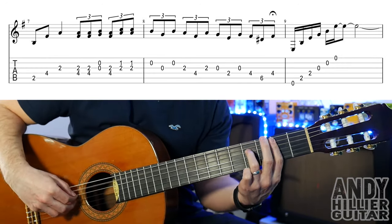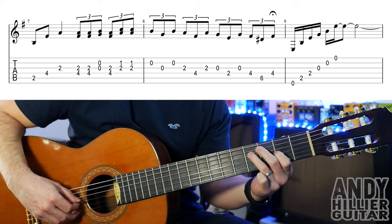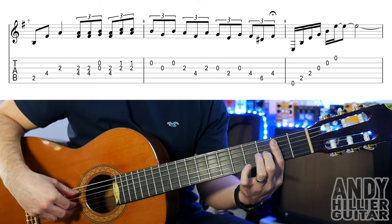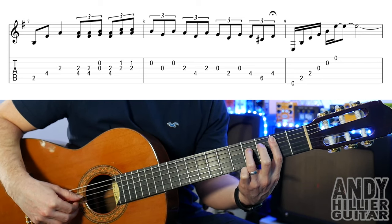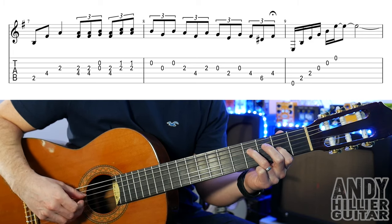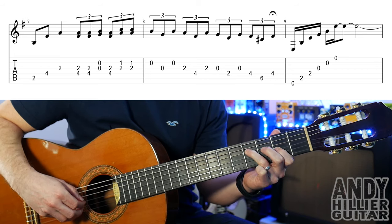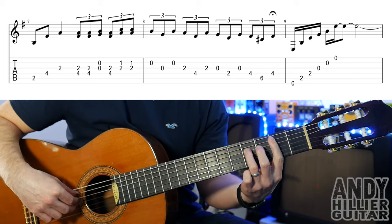On to the next line. So for that we've got my first finger flat barred across to the 2nd fret, 3rd finger on D4. So I play the A2, D4 and G2. And then we're going to play the G2 and the D4 at the same time, twice. Open B and G. Back to the D4 and G2. Then B1 and G2. So bar 7 goes.